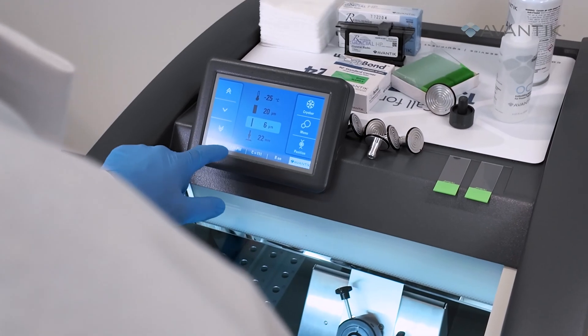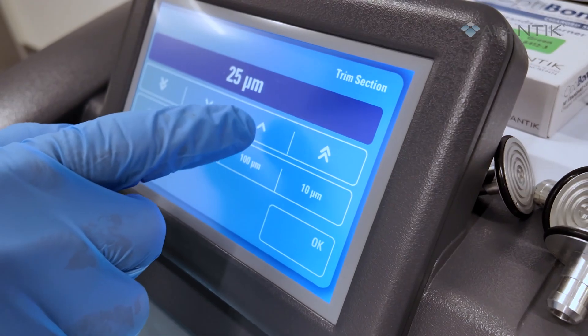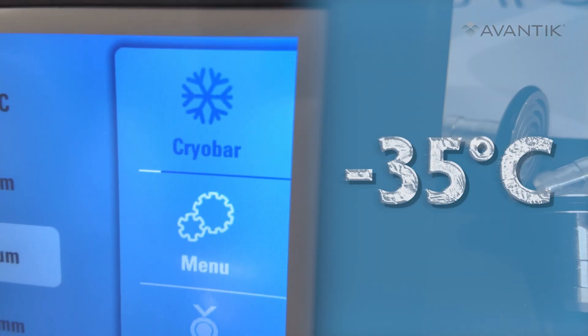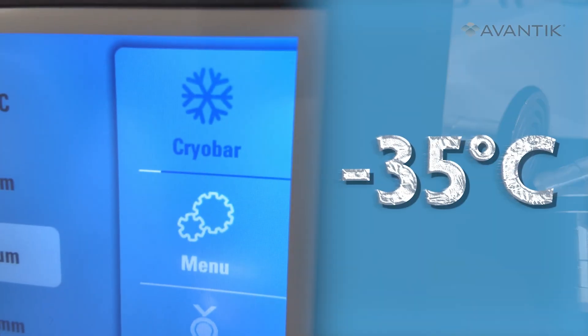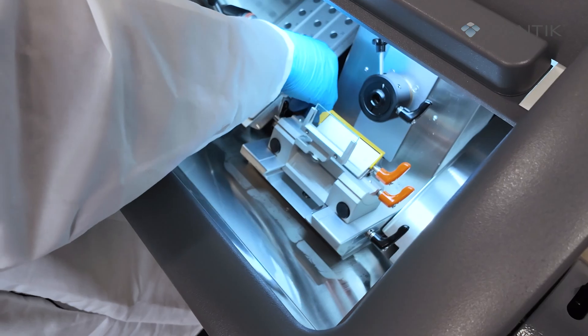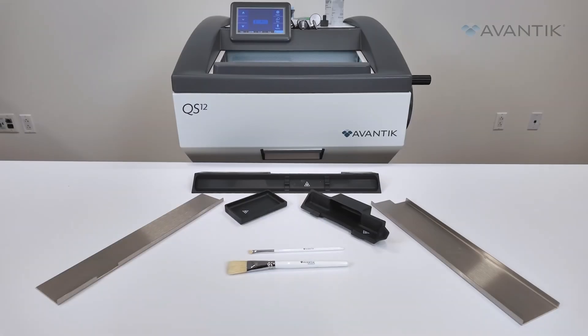The QS12 has a simple and intuitive touch screen. The adjustable settings allow for precise sectioning and temperature regulation to negative 35 degrees Celsius for a wide range of specimens. Plus, its smooth stainless steel chamber and removable parts make cleaning the QS12 quick and easy.